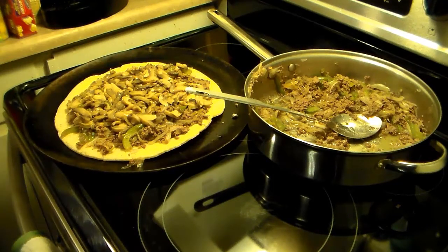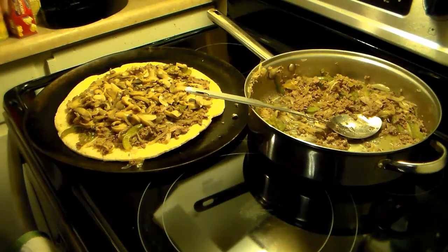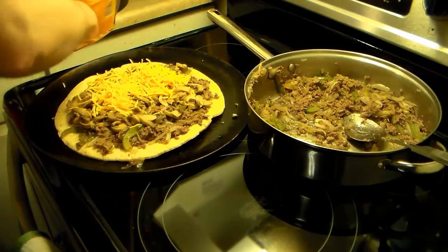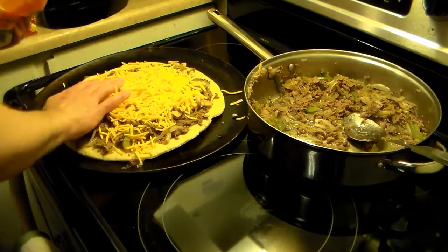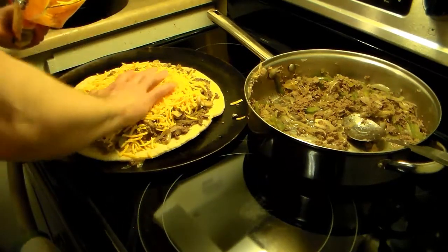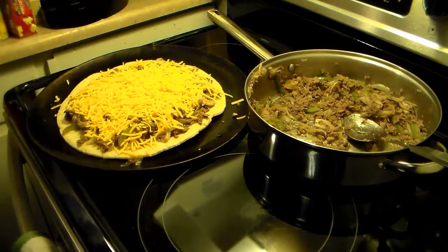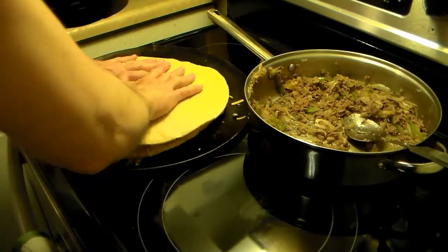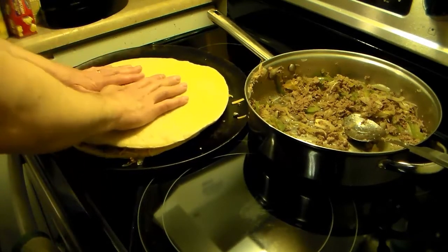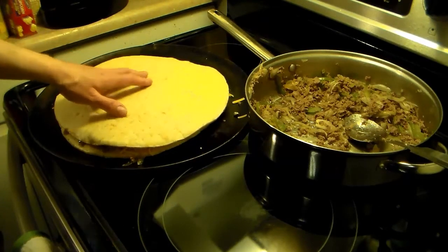I have a four-cup package of shredded cheddar cheese. I'm going to add that on there — you can use any kind of cheese you like. Provolone would go with this also. I'm going to put about two cups on each one and spread it around, then put my other pizza crust on top and press it down. Now I'm going to put these in a 400-degree oven for roughly 10 to 15 minutes until the cheese melts and the pizza crust gets kind of crispy.